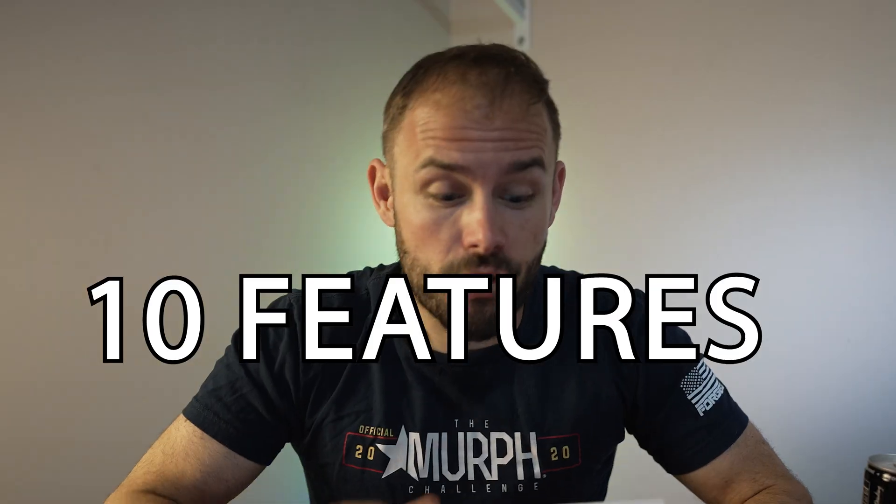Ultrahuman reached out to me so I can show you guys 10 features you might not know about the Ultrahuman Air. Let's go ahead and get right into it.